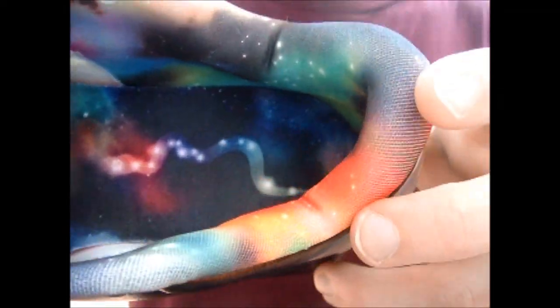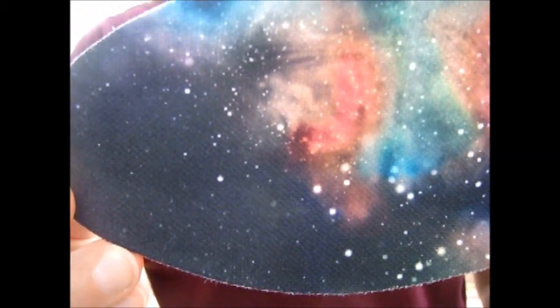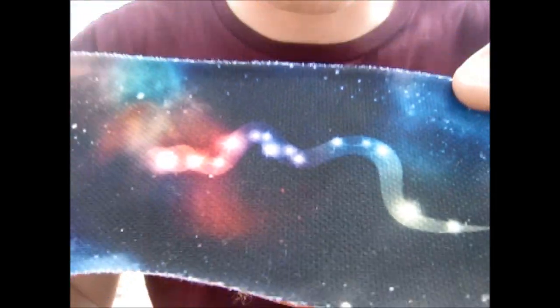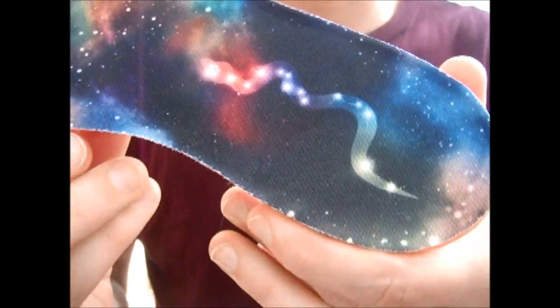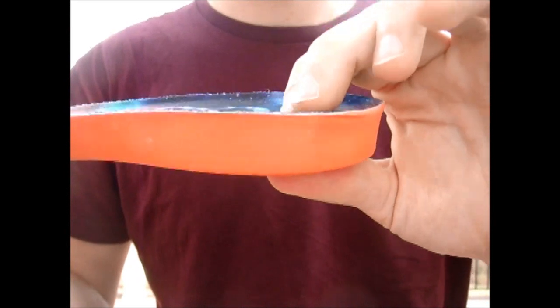Black inner liner on the tongue, but the inner liner of the shoe is the Galaxy print. The insole has the Galaxy print all throughout it, and the black mamba snake on the heel in the constellation, which is pretty cool. It has a nice thick foam heel.